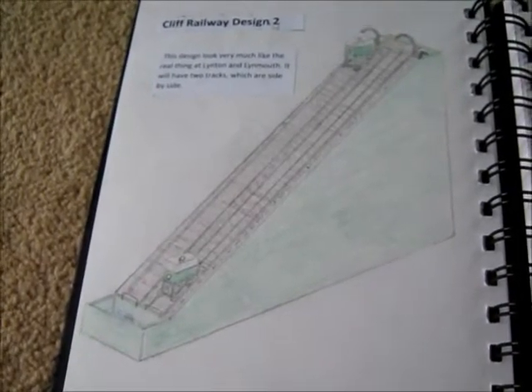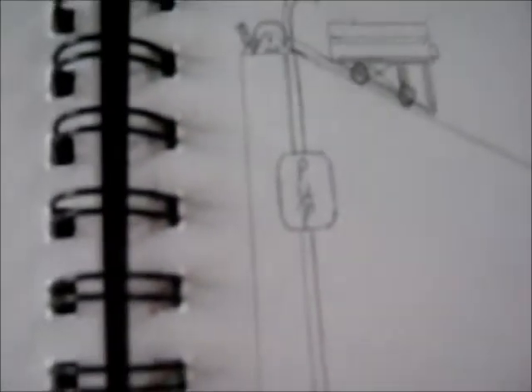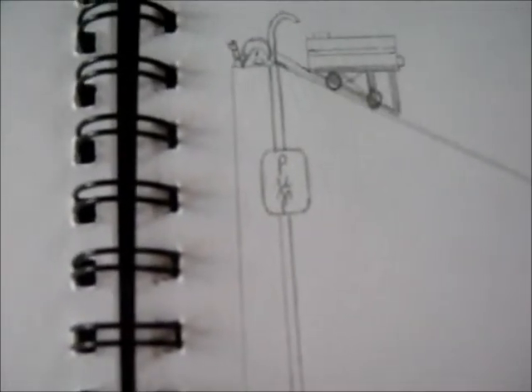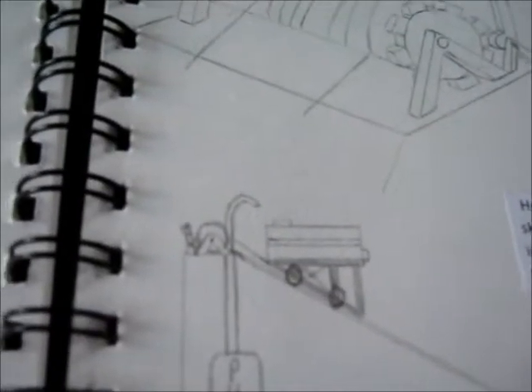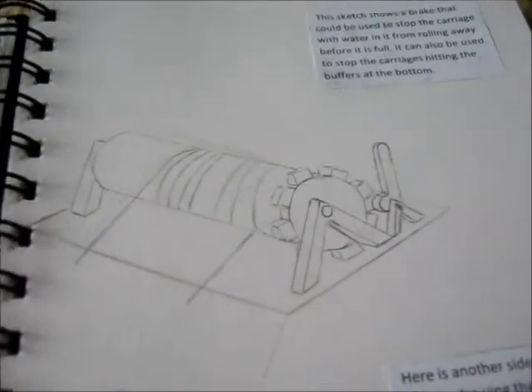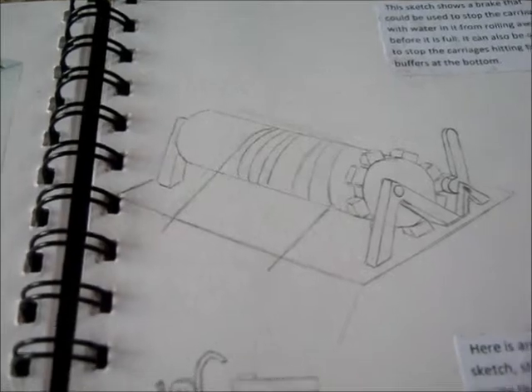My model is going to have to cheat because obviously I can't run it off a river, so I have to install a pump — either a hand pump or a fish tank pump. It pumps water from the reservoir up to the top, where it taps into the wagon and the water goes down to the bottom, emptying out through a little nozzle on the end of the wagons. There's a drum at the top and a brake, but basically just the weight of the carriages should move it.